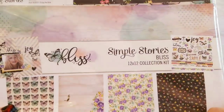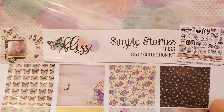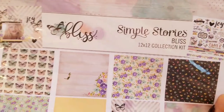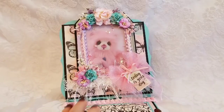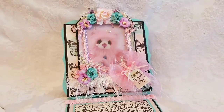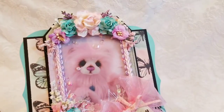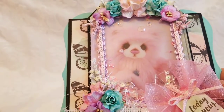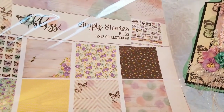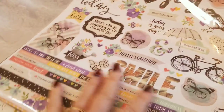Crafty people, welcome to a design team project for Scrapbooking with Me. What do you think of Simple Stories Bliss? I used this for my little bear tag and it gave me some ideas on making some cards. I thought about doing a journal but wasn't sure I had enough paper. The Simple Stories collection I believe only comes in 12 by 12 — I'll link it in the description box below. It comes with a sticker collection.